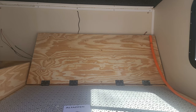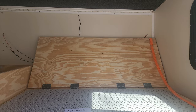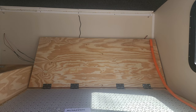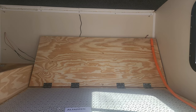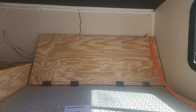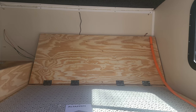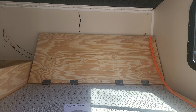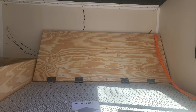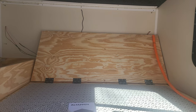Here is our bed and couch mode. The thing I like about this setup is that my wife and I can sleep in a north-south configuration. I like that because we slept east-west in our pop-up — we were crawling over each other to use the restroom and it drove us nuts. Now we can avoid that by being in a north-south configuration.